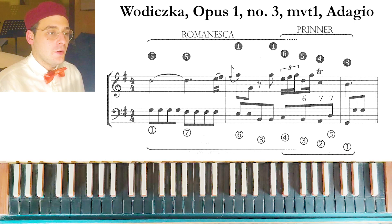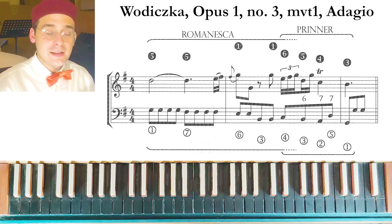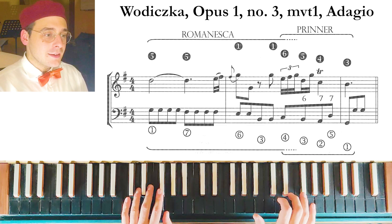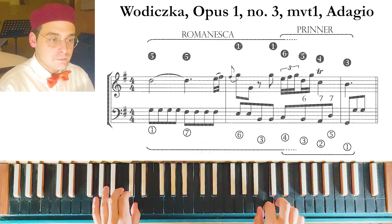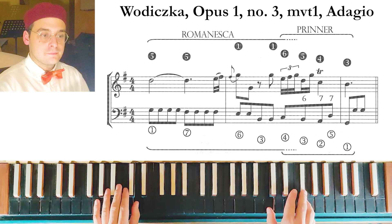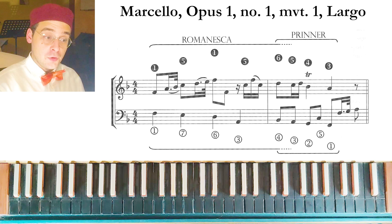The first example is from a sonata by Volizca — the same sonata we talked about in the video about the Romanesca. We have the Romanesca, and then the Printer.